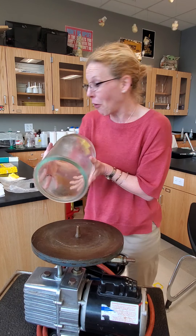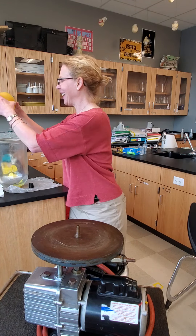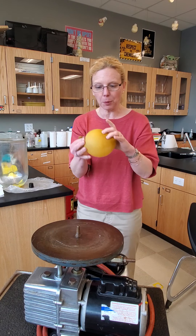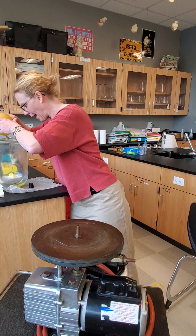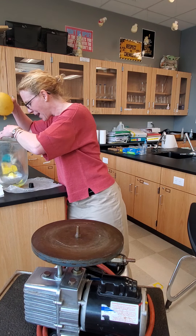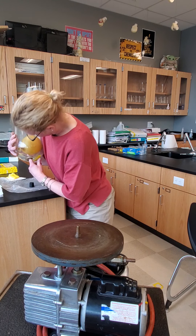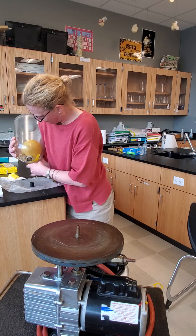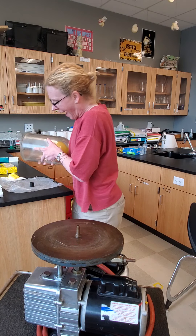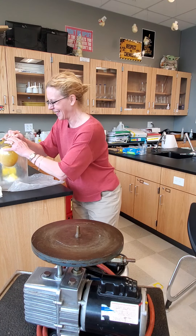The first thing I'd like to show is a balloon inside. So we know this balloon is already filled with some gas. I'll place this, making sure that it stays at the top — I have just a string — and then I will place the rubber stopper to hold it in place.